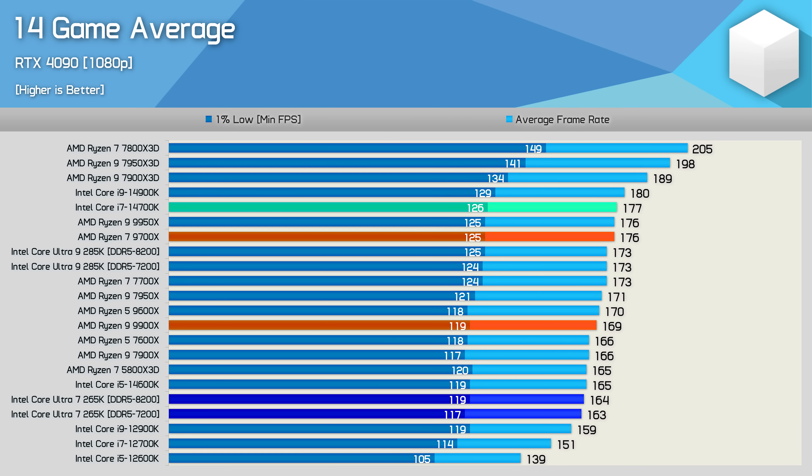In the 14-game average, the Core Ultra 7 265K doesn't stack up well, coming in 8% slower than the 14700K and 4% slower than the 9900X — which isn't even considered a particularly good gaming CPU. It's also worth noting the 7800X 3D could be purchased for just $340 US a few months ago. Let's take a look at cost per frame data based on current retail pricing.